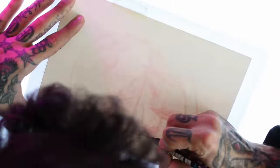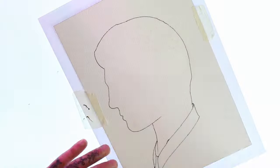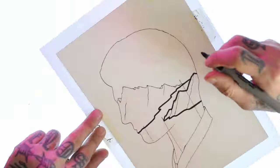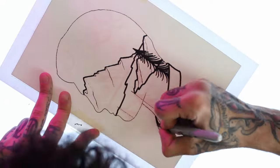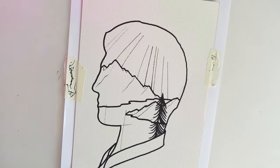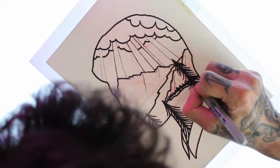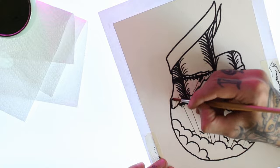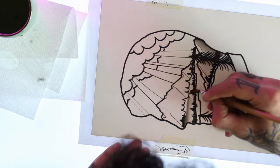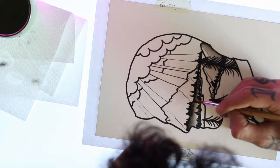With a Posca pen I start tracing the design onto arches paper. I also use a Sharpie for bolder lines. Then I start shading the drawing with some black ink from the Posca, using a brush with only water to fade out the ink. I won't be using much black — I'll mostly focus it on the trees, the clouds, and the bottom of the design.